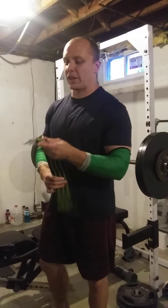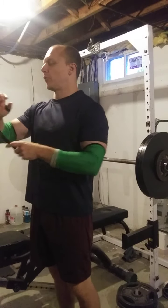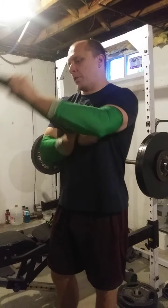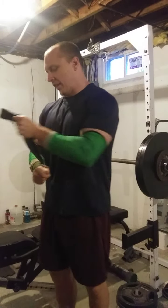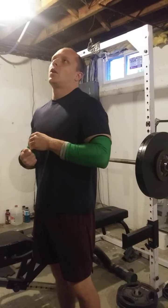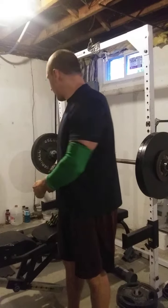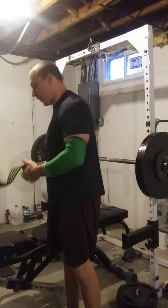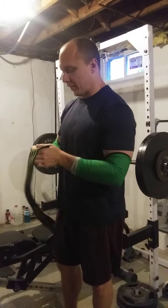If you feel like you have too much junk volume in your programming, adjust it. If you feel like you're chasing fatigue rather than performance, adjust that as well so that you can focus on your primary programming goals. That's just my rant on that. We'll get to this bench pressing here.